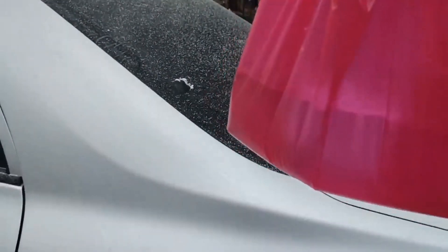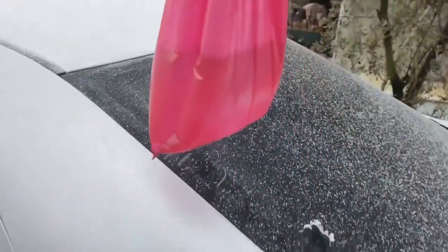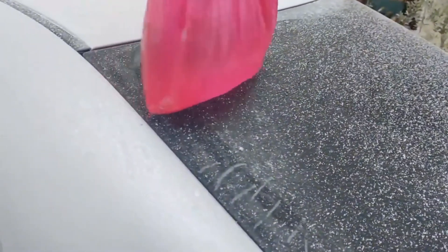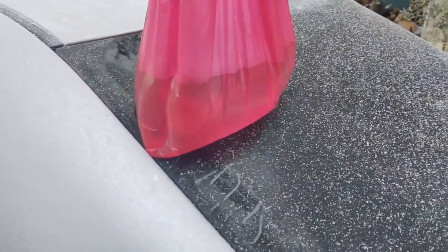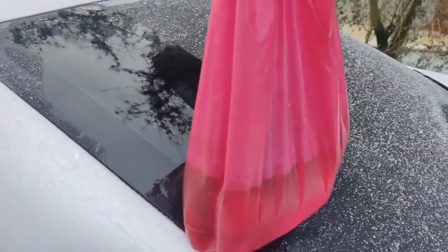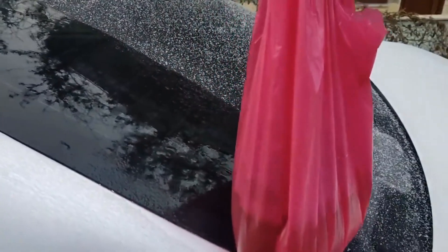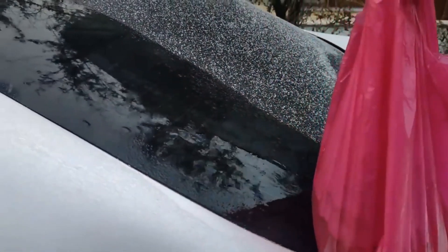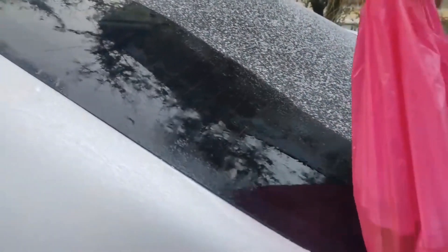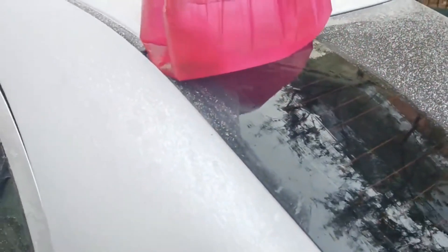This bag contains warm water — not very hot water, at bath temperature. I put the bag containing hot water on my car window. As you can see, the ice is defrosted in seconds. There is no trace of ice on the glass. I can defrost my car with a small amount of hot water.